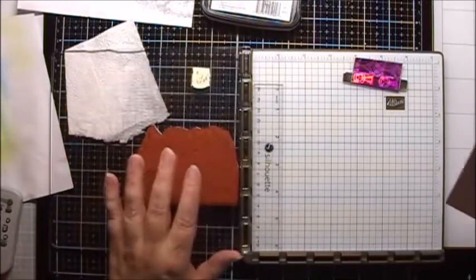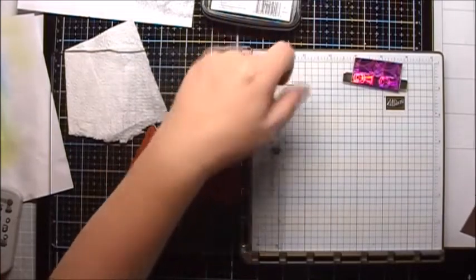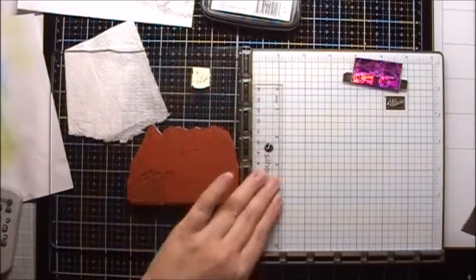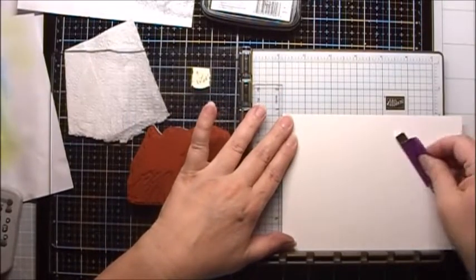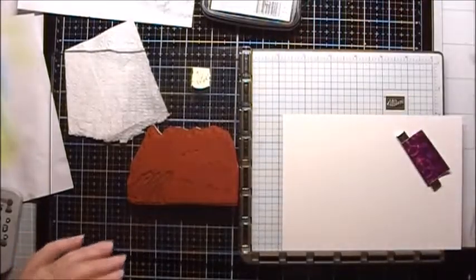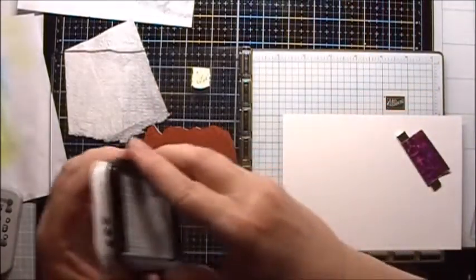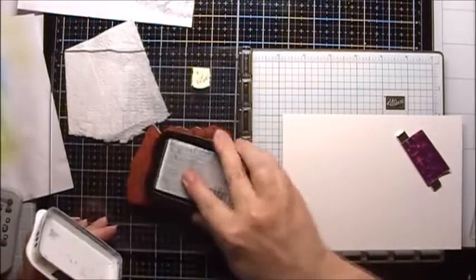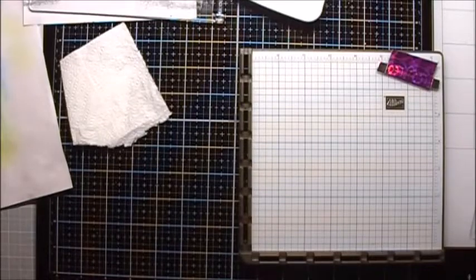I'm going to start by stamping the side-facing waterfall. I just have a ruler here that I'm using to offset the paper. Then I will stamp the waterfall with Memento Tuxedo Black ink.